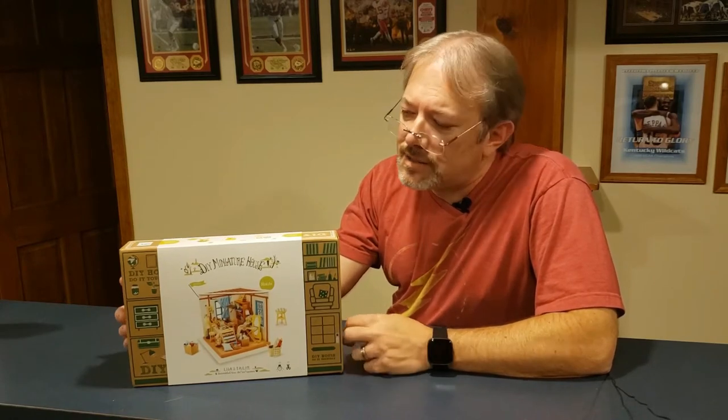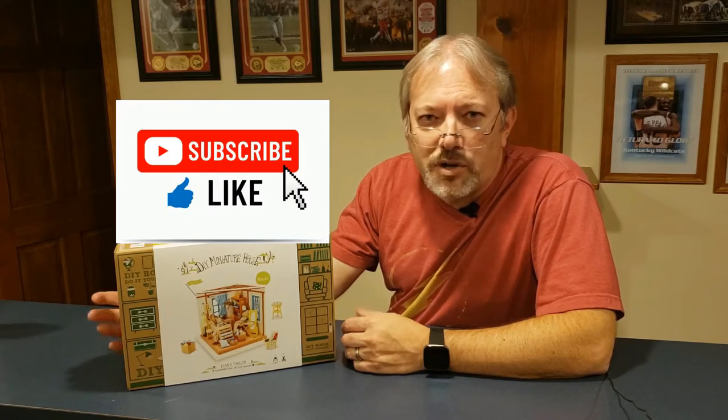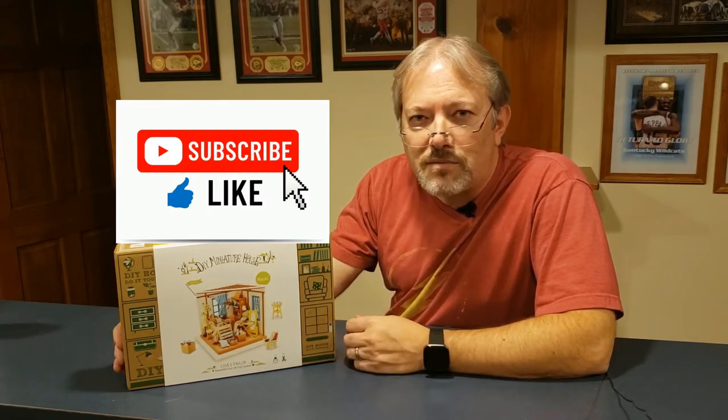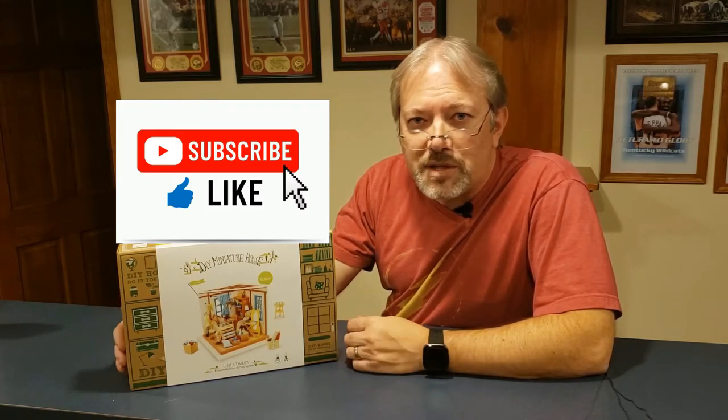Hi everyone, welcome back to my channel. Today's episode we're gonna do another type of model that I like doing — this is a miniature room from Row Life. The models they make, all the parts and pieces are decent size, easy to handle and put together. I'll open the box, show you everything that comes with it, and step by step we'll get into putting this together. I did one of these last year and enjoyed it, so I decided to do another one.